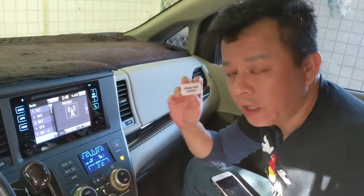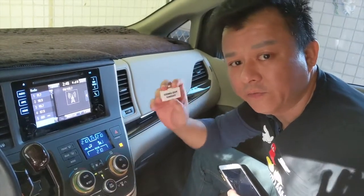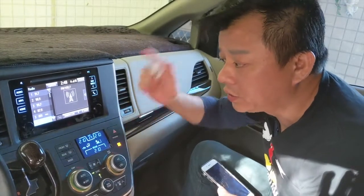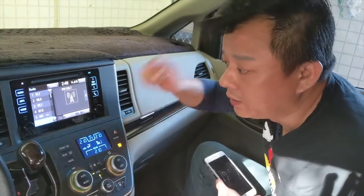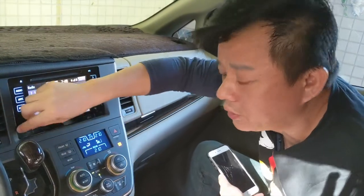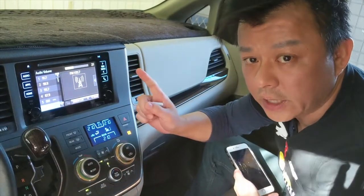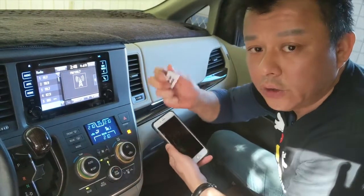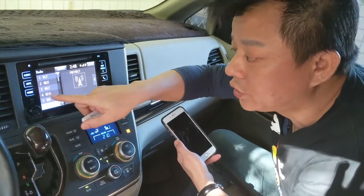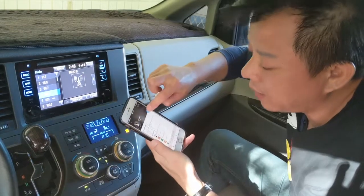Hi, this is Wesley the Gizmo Guy. Today I'm going to show you what makes my transmitter different from all the other ones you can find on eBay or Amazon. So today we're in this newer car, which has a better radio. We set this to a local radio station — you can hear that's what it sounds like on a regular station. Now I'm going to show you how my transmitter sounds. We're going to switch to 87.9 and then go to the iPhone and play music.